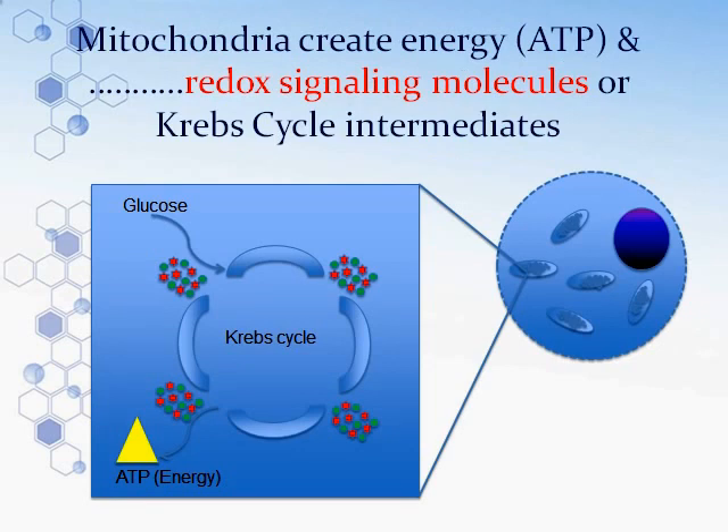There is a process that allows us to take the food we eat — fats, proteins, and carbs — and turn it into energy. These are often broken down into simple sugars, like glucose shown here. They pass through the cell wall, enter the mitochondria, and start going through the Krebs cycle, also called the citric acid cycle. I'm showing it here very simply.